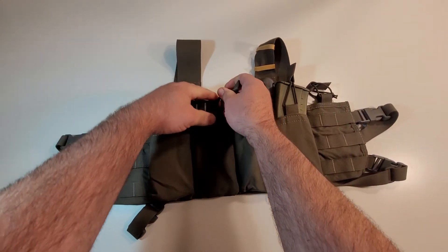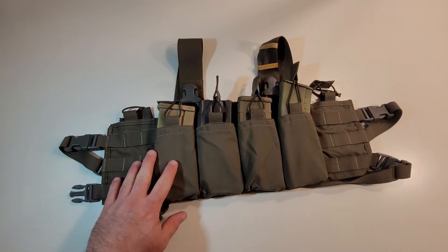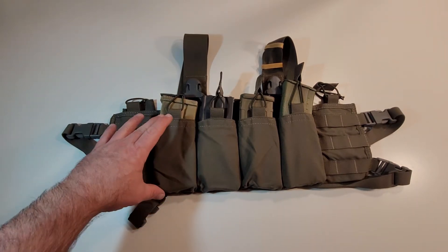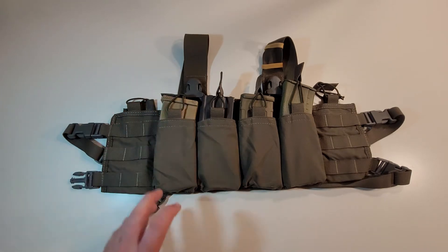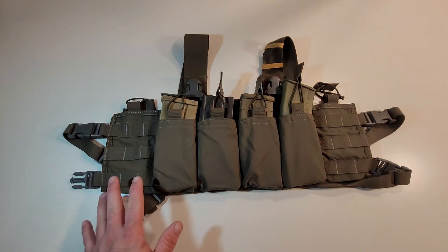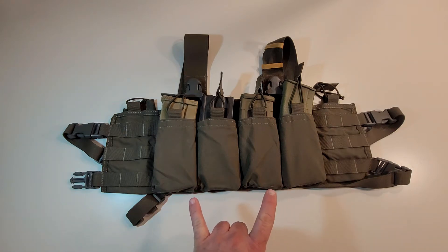And standard GI mags — no issues. The only magazines I haven't tried, and I'm pretty confident won't work really well, would be something like a Scar Heavy, M14, or SR25. That's mainly because they're going to be just a little fatter and a little shorter. But the slimline accepted all these mags with no issues, and that's kind of a tall order for a lot of magazine pouches and chest rigs. So that was a huge bonus.